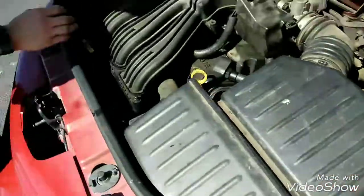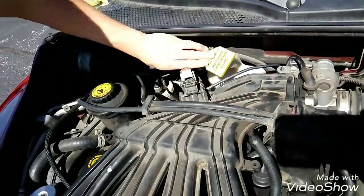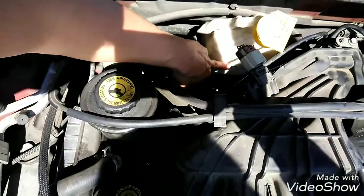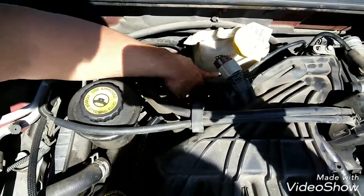Another one is coolant. Coolant is very important — it keeps your engine from overheating. There's a gap right here and it'll say full. Like it says, it's hot right now, so sometimes the reading will be different depending on if it's cold, but that is good too.